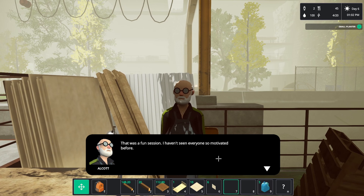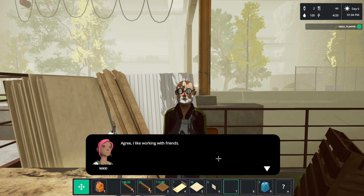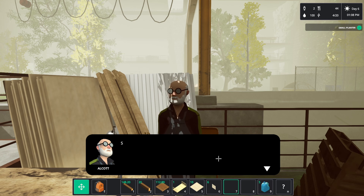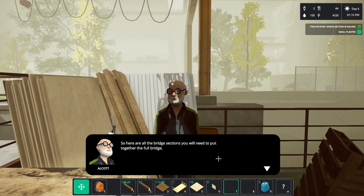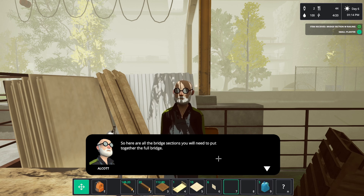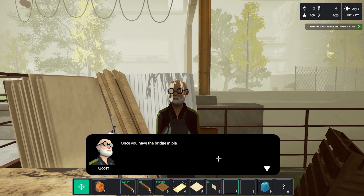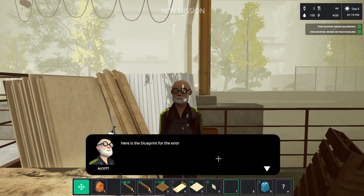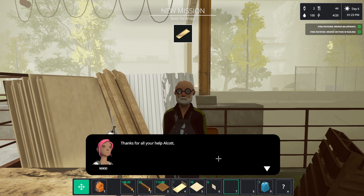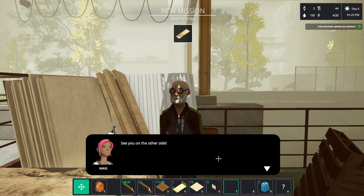That was a fun session — I haven't seen everyone so motivated. I brought something special — here are all the bridge sections. You need to put together the full bridge. You'll need to clear a lot of space below the crane, then use the crane to lift it. Here is the blueprint for the entire bridge — I hope my calculations were right. I'll see you on the other side.